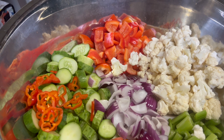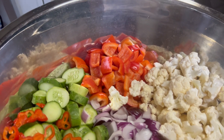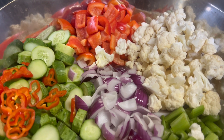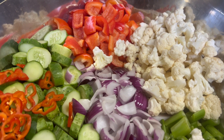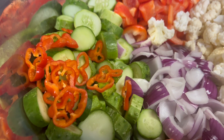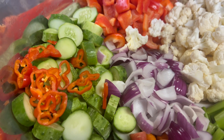Two sweet red peppers. It calls for strips but I just cut them in kind of bigger chunks. Three cups of cauliflower, two hot red peppers — I did two habaneros. I took the seeds out. I hope they're not too hot.